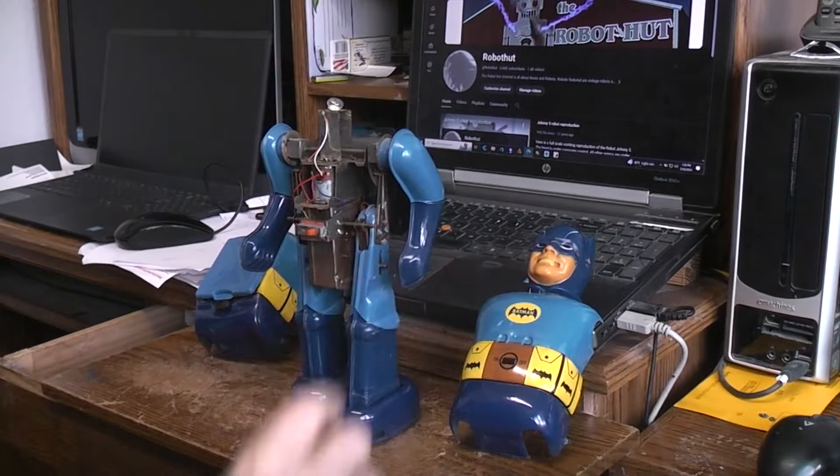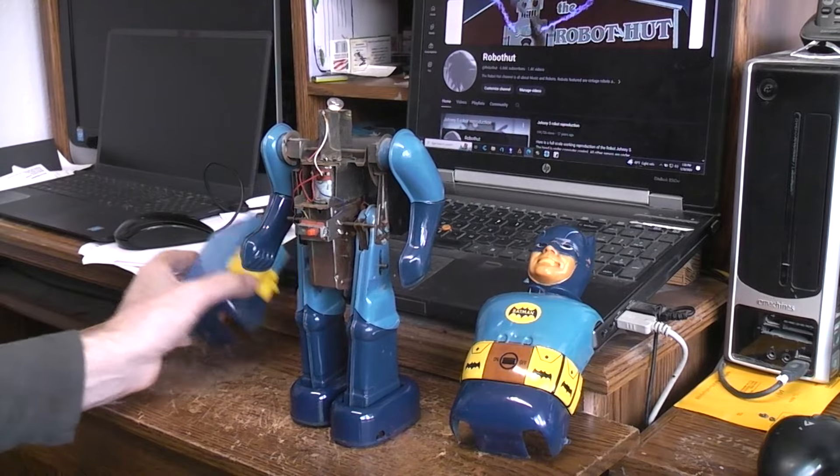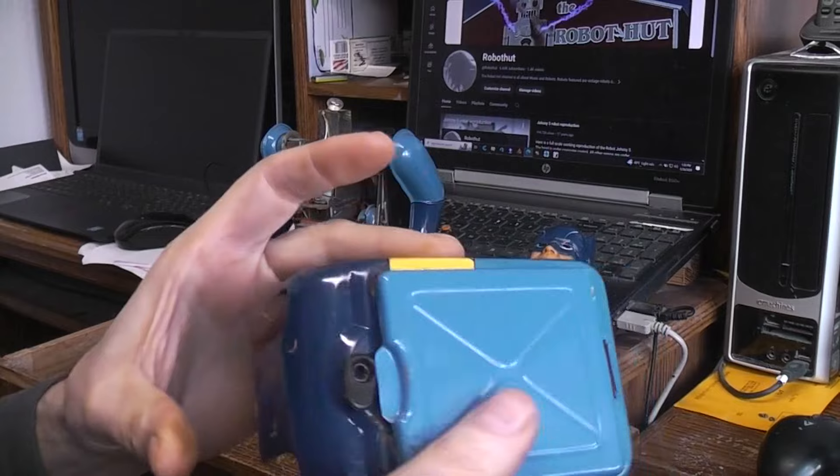The head was off. We're going to reattach the head, which I've already started to do, because the head has to be on before you can put the cape on. And here is the back battery door — you can see a little bit of the rust problems there.